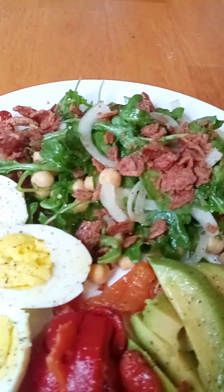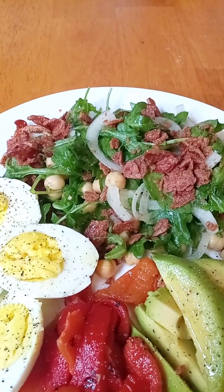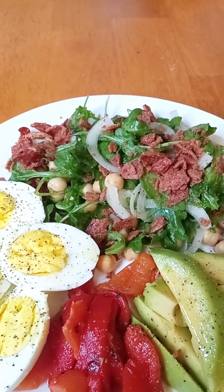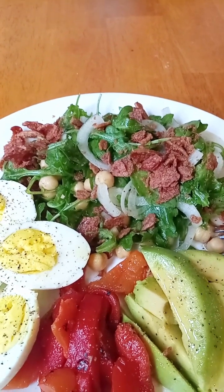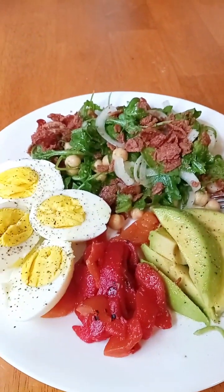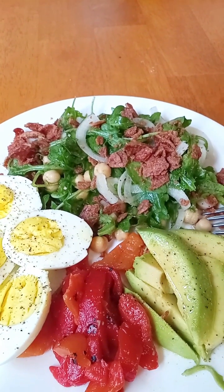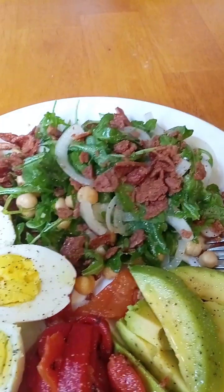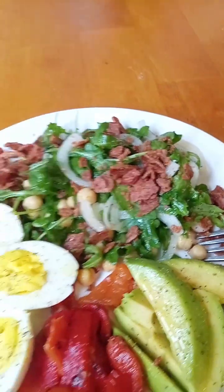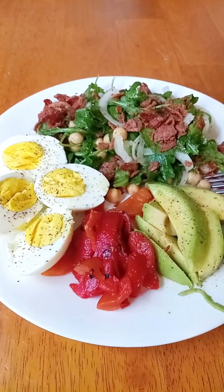I have arugula marinated with olive oil, apple cider vinegar, onions, and chickpeas. I made turkey bacon in the toaster oven — I had a quarter of a pack left and toasted it at 400 for about 20 minutes until it got super crispy, then crumbled it right over the arugula salad. I also have two boiled eggs, roasted red peppers, and half an avocado. Voila, delicious.